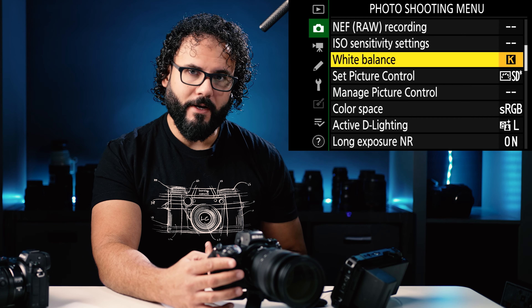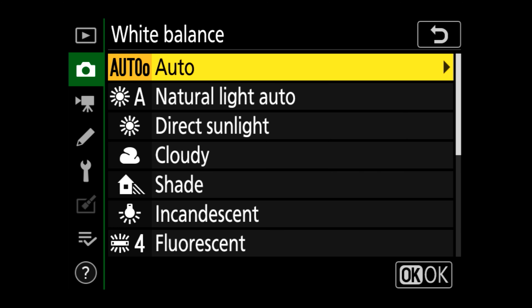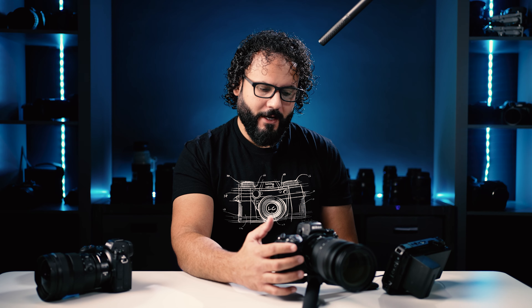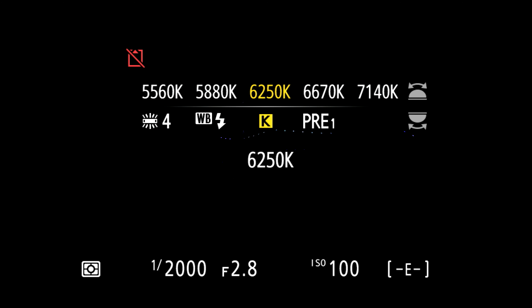White balance is set to Kelvin right now. I typically shoot Kelvin when I'm shooting video and can dial it in, or I'll shoot auto when I'm shooting photos. Because I'm shooting raw, I can change my white balance in post. But if you're shooting Kelvin, I'll show you a little secret: you can actually program one of the buttons on the front to change your white balance. Just hold that down and scroll — look how easy it is to change your Kelvin balance. If you really like to dial in your white balance, I recommend shooting Kelvin and programming one of your buttons for that.